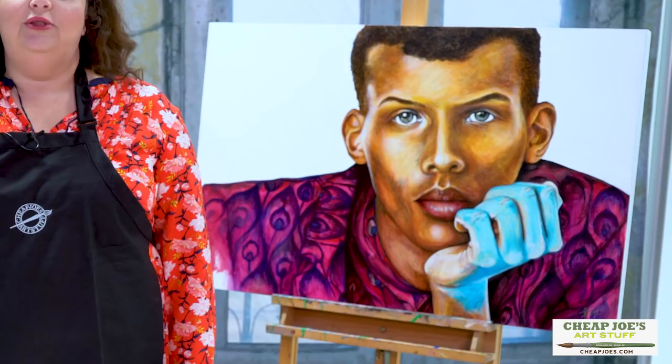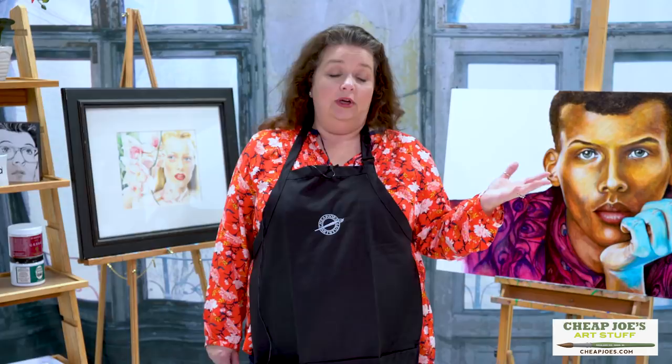Hello and welcome to Cheap Joe's Art Stuff. My name is Julie and I am here to impart some knowledge to you today via a two-minute art tip. Today I want to talk to you about a product that I'm really excited about. It was in our holiday flyer and it is going to be new to the 2018 catalog, coming to you in just a couple of weeks, mid-January.